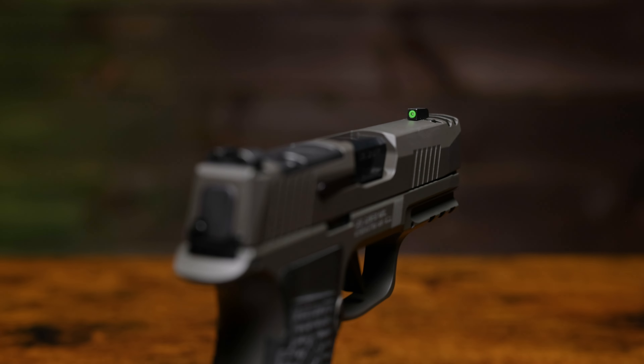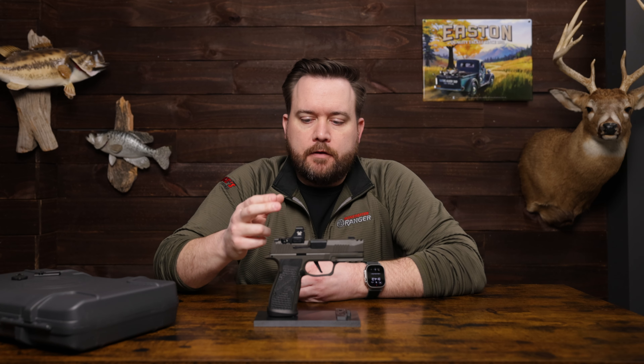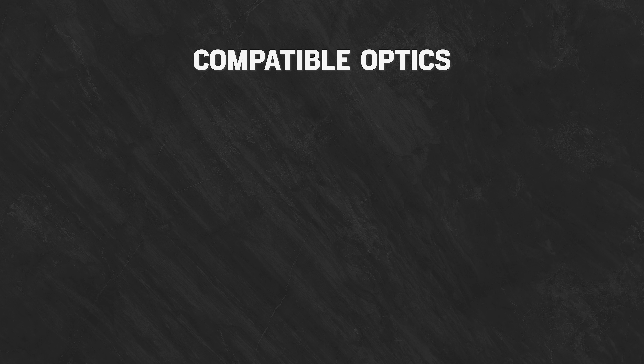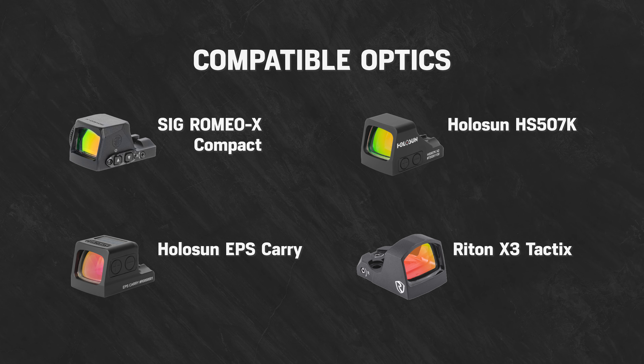Starting up top with the sights, we've got the Sig X-Ray 3 Day-Night sights, and as you can see it's optic ready. We've got the Defender CCW from Vortex mounted up here just to show that it is optic ready. The footprint on this firearm is the Shield RMS-C, so it will be compatible with any optic that fits that footprint — no plate needed, just direct mount. Compatible options include the Sig Romeo X Compact, the Holosun HS507K, Holosun's EPS Carry, or the Rhydon X3 Tactics.